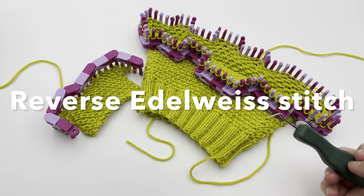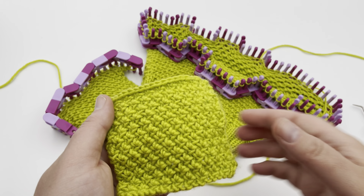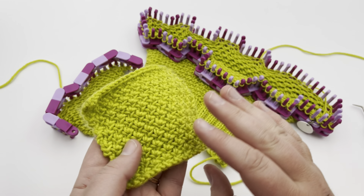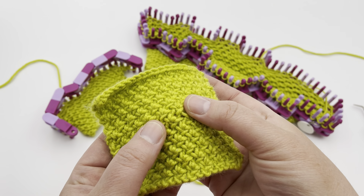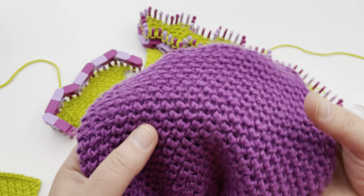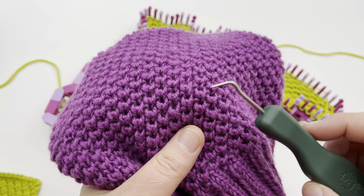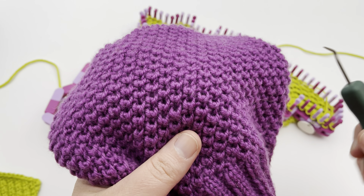Loom knit the reverse Edelweiss stitch, either flat or in the round. This stitch is inspired by the Edelweiss stitch — actually a happy mistake when converting. The Edelweiss has a flatter look, resembling the Edelweiss flower found on the Swiss Alps. But with one little design change, it makes these beautiful outward bumps that look like mini tulips. I'm calling it the reverse Edelweiss because it's just a simple change from the original.